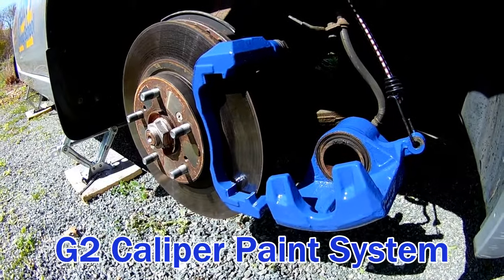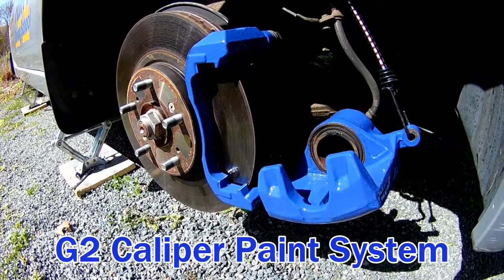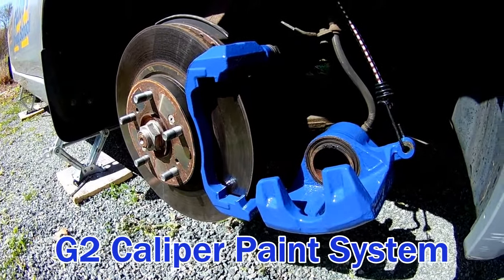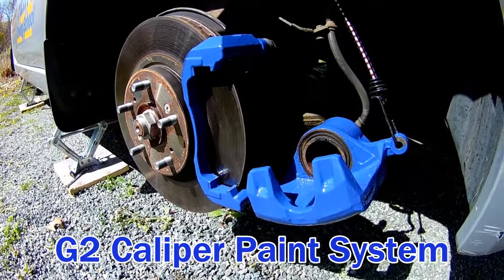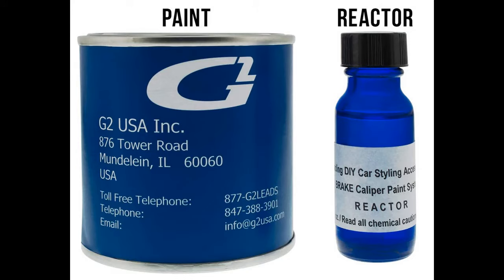Today we're going to talk about the G2 Caliper paint system. It's not going to be a full-on detailed analysis or how-to, but just my experience with the item itself. This is something you can purchase on Amazon for approximately $55 and it comes in a variety of colors.